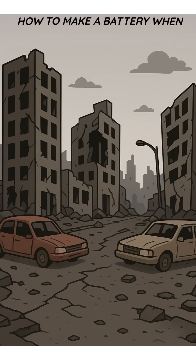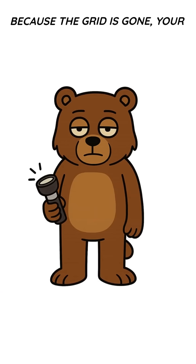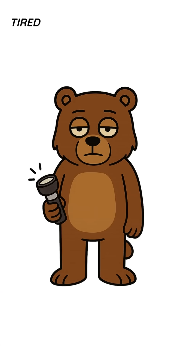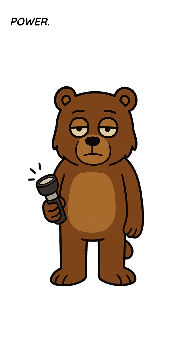How to make a battery when the world has ended. And why would you need it? Because the grid is gone, your flashlight is dead, and you're tired of bumping into corpses in the dark. You want power.